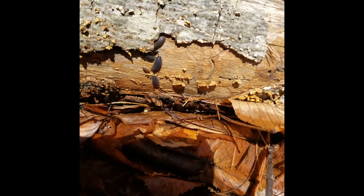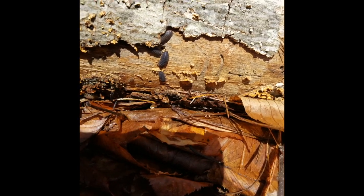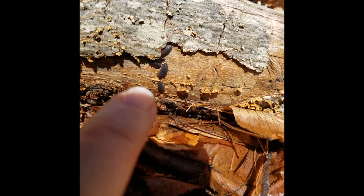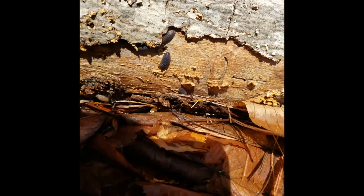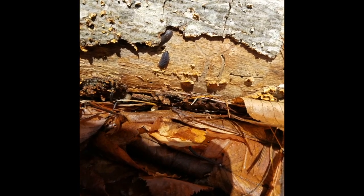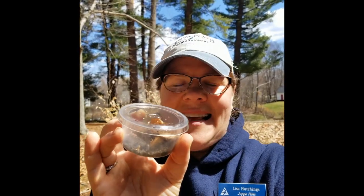I turned over another log and this one was right in the sun. I can see some nice big dark roly polies right there — see them moving? So I'm going to grab those because they look different than the ones that were in my yard. Okay, I think I have enough now. Lots of little critters inside my container.